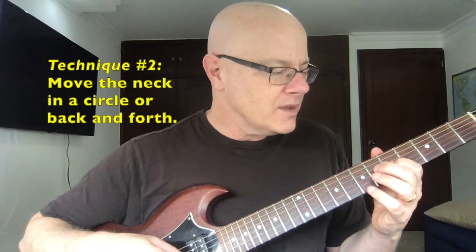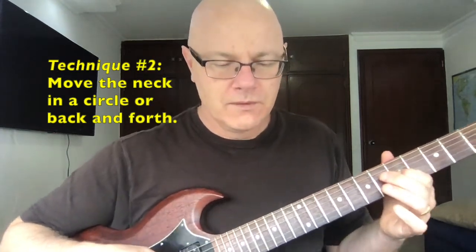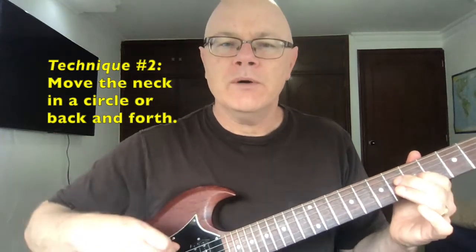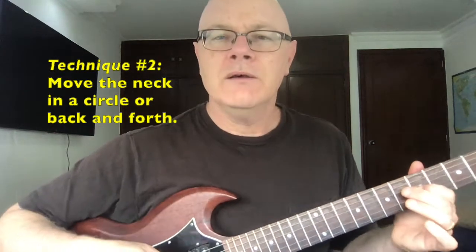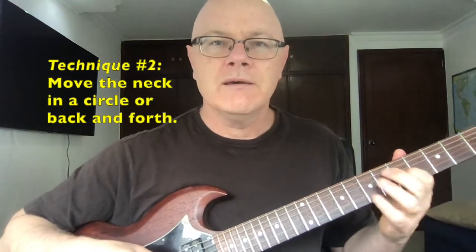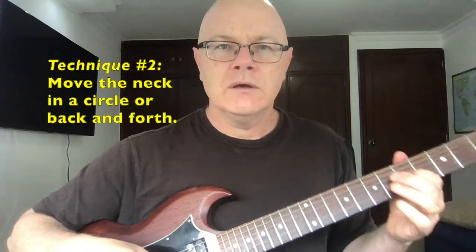The next technique is you can move the neck in a circle. In doing so, we're moving the whole instrument. This obviously takes more of your body — you can get your elbow into the action and kind of move it in a circle as well, or you can shake the instrument from the neck. Your thumb matters more here to make sure you've got the usual grip but can still move the neck.